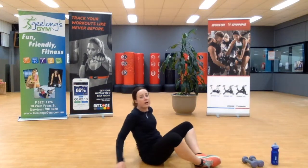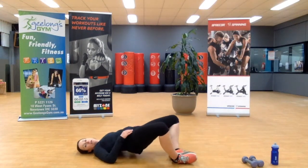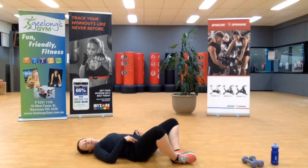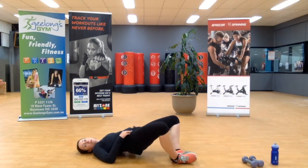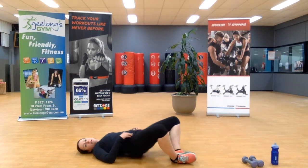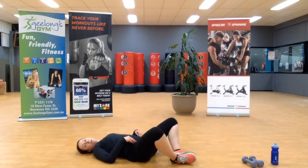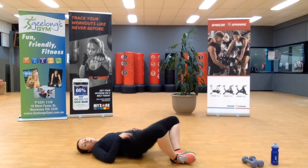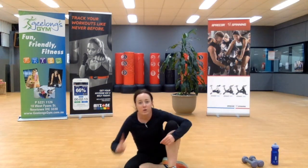Feet together, knees wide — let's go. Lifting up, you've got this. Squeezing up, all the way for 15 seconds. Get that mind-to-muscle connection — be aware of where you should feel it. Two more. All right — round one, lower body workout complete.